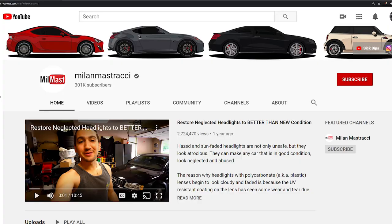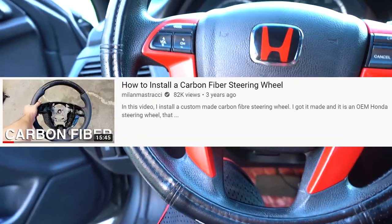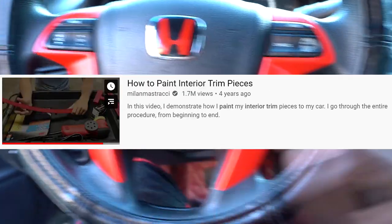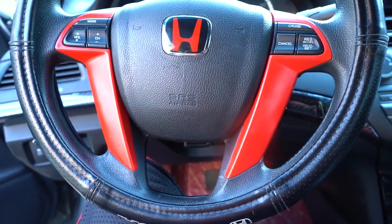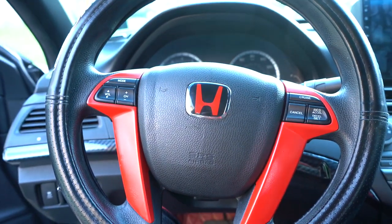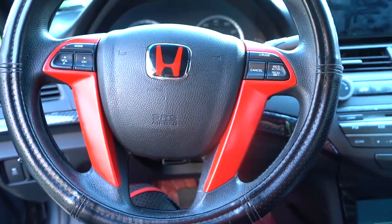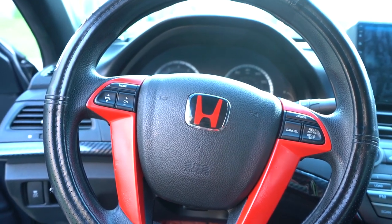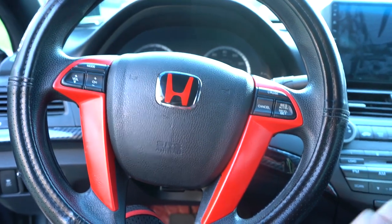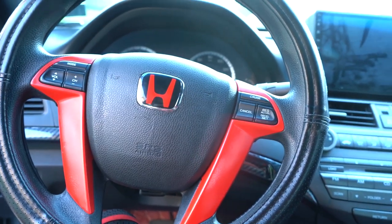I also want to give a shoutout to a YouTuber named Millen Mistracchi - he owns a Honda Accord and I saw his video where he changed his stereo and painted his whole interior red. I learned from him and I want to thank him, because it wasn't really that hard. I know how to work on cars, especially Hondas, because they're the easiest cars I know. I truly want to thank y'all for watching - no airbag light on, all the power is on, everything is good. Hit the like button, click subscribe, I got more videos coming soon.